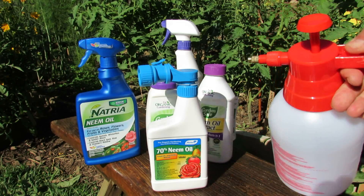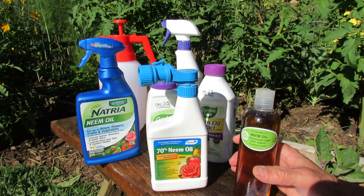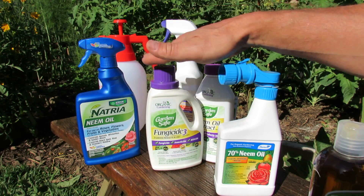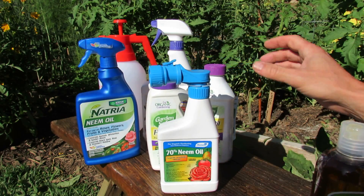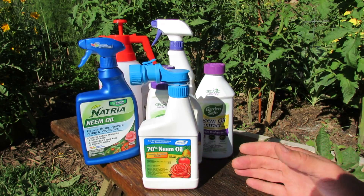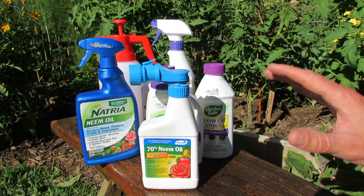The spray I made and showed you in the beginning of the video — these store products are $14, $10, about $9, all for 24 ounces. Some are a concentrate. This was about $9 to buy. The spray that I made, minus the cost of the bottle, cost me about a dollar to make. A lot less expensive and more effective than buying these.